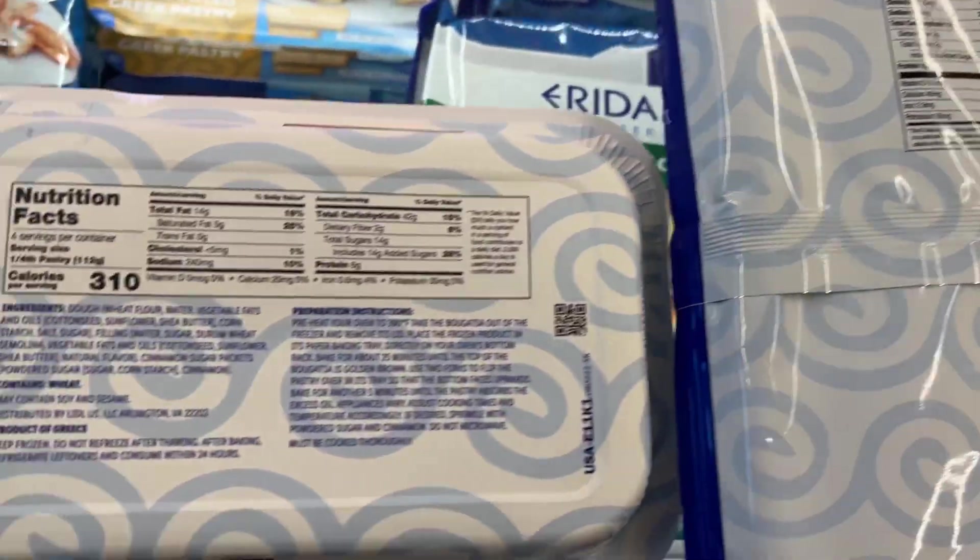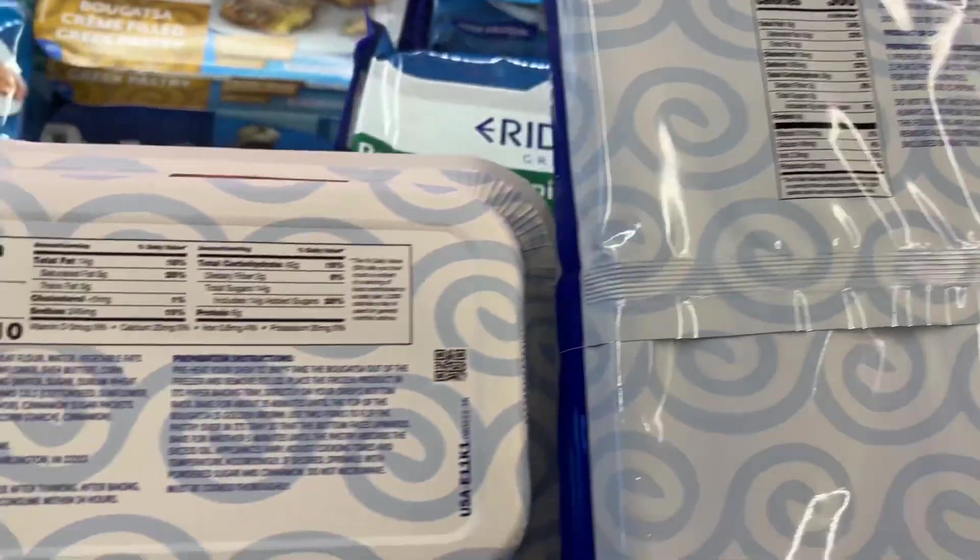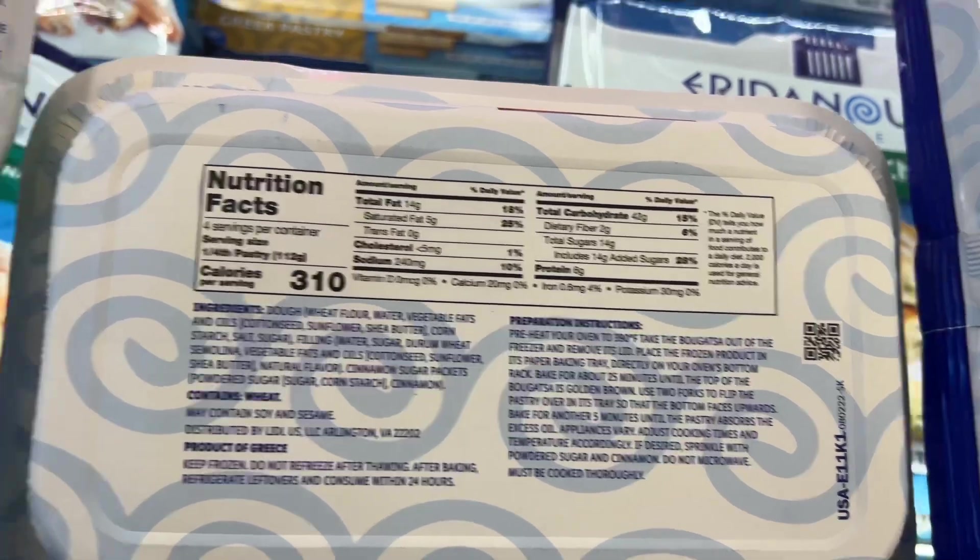And the Greek style bagatsas — I probably butchered that name — but those are $3.99 and they're filled with cream, powdered sugar, and cinnamon packets. So we picked those up and we're going to try those out as well.